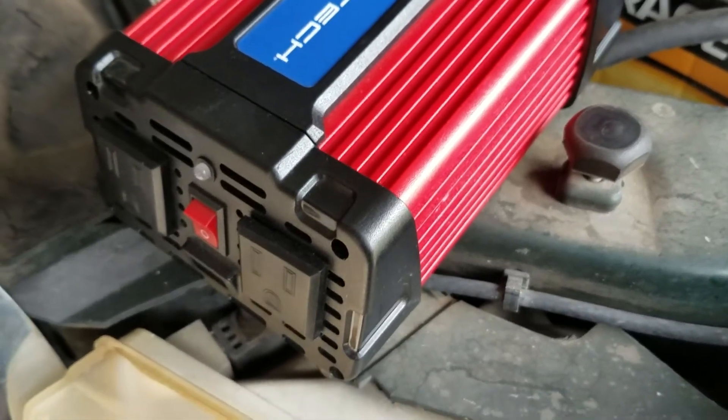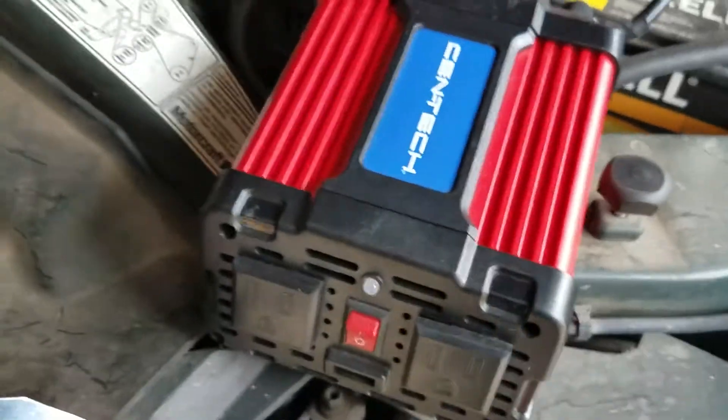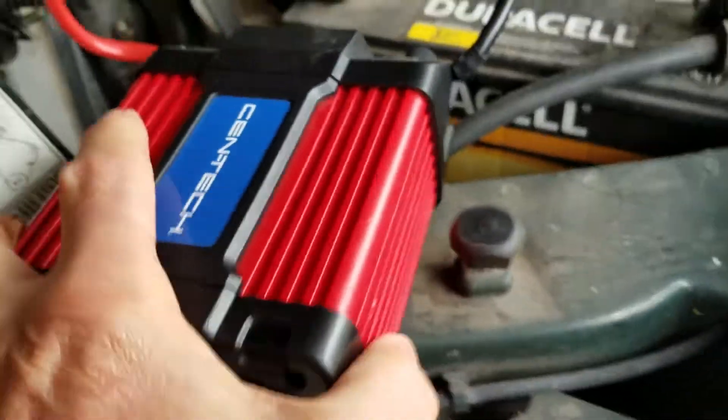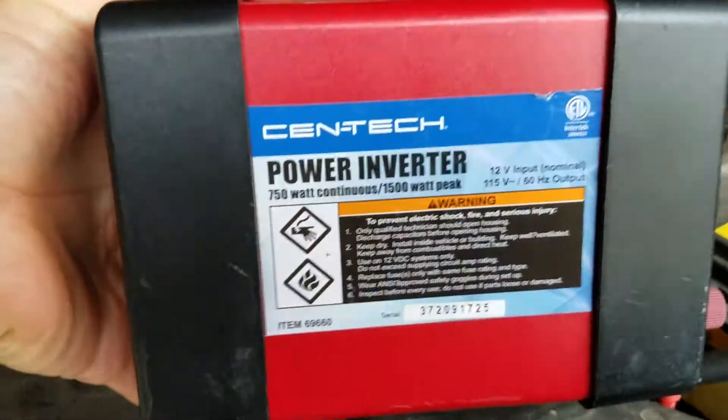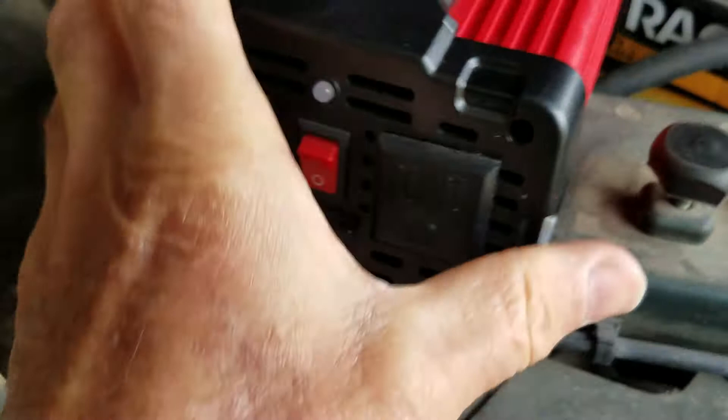Okay, this is Longbow Elk here. This video is about the Syntec 750 watt power inverter — basically the repair of it.